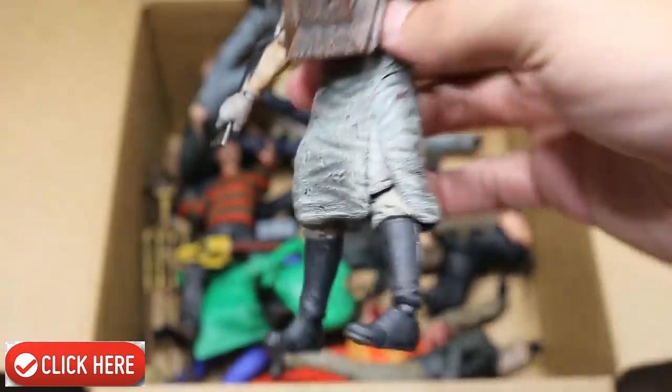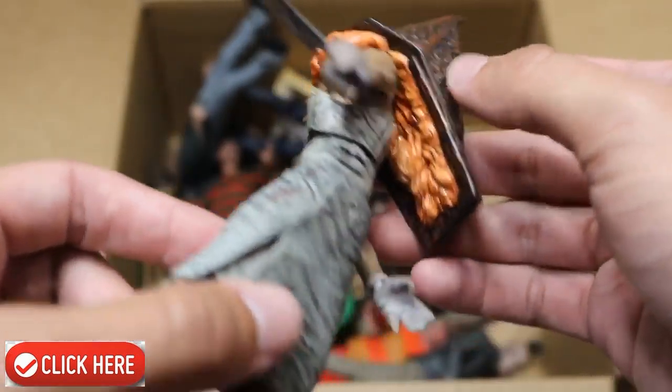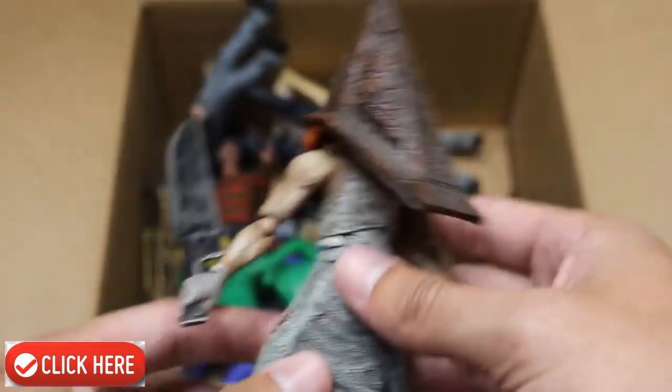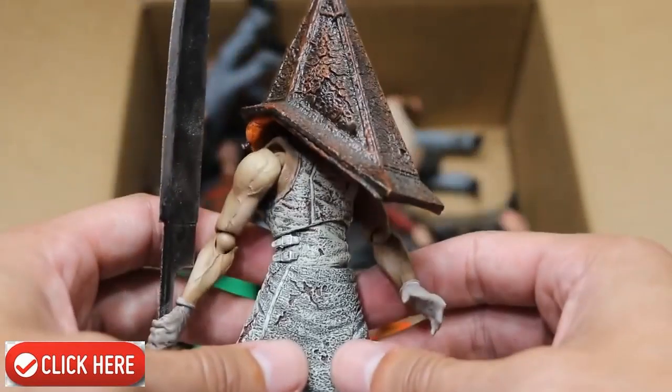Next up we have Pyramid Head. I believe this is from Silent Hill. This figure is absolute trash to pose — it falls apart any time you try to do anything basic with it. You can see all the guts and intestines and whatever that's supposed to be underneath. Good sculpt work, but this figure is so small. He has a very badass weapon, but it's just so trash to pose — he literally falls apart in your hands.